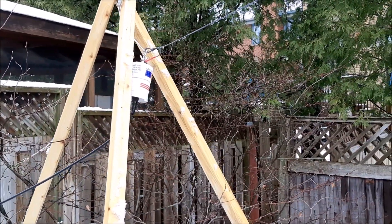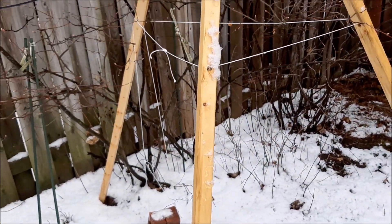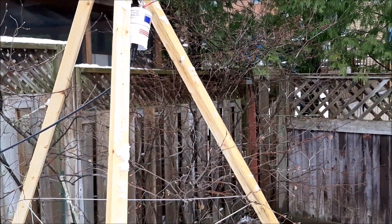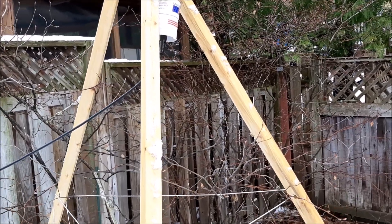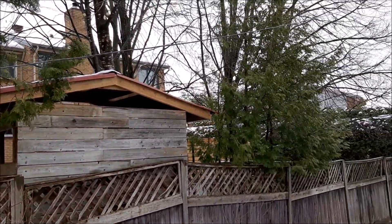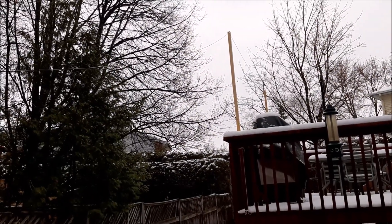I bought this in the beginning of winter and set it up temporarily, as the ground is frozen and as you can see still has snow on it. I used this wooden tripod to hold up the balun, as I could not put in a proper post in the ground. The wire goes up and onto these poles that I have on my deck before going back down on the other side.